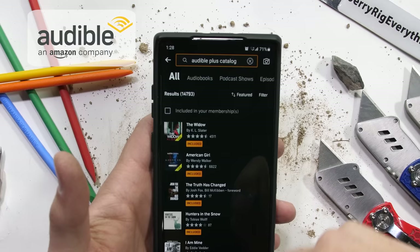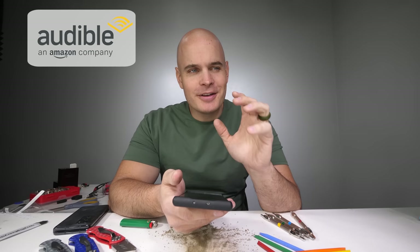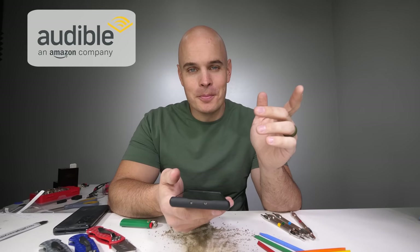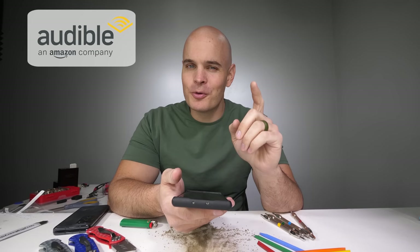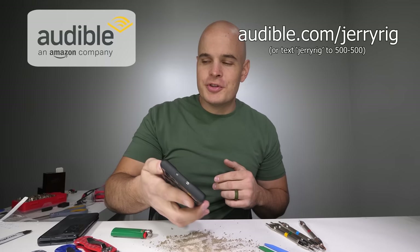Plus you'll get full access to Audible's plus catalog with podcasts, Audible originals, guided fitness programs, and tons of other stuff with new titles being added all the time. When you download the Audible app, don't forget about Project Hail Mary because it's pretty awesome. Rumor on the street is it's being made into a movie, and the best time to listen to an audiobook is before the movie comes out so we can all complain about the movie together. Audible.com/jerryrig for your free audiobook, 30-day trial, and you keep getting a free audiobook with every month of your subscription. You can cancel whenever you want. Huge thanks to Audible for sponsoring this video and sponsoring the channel.